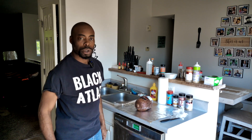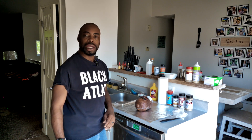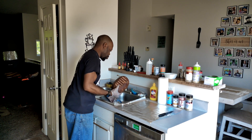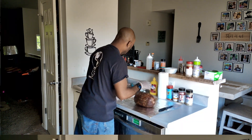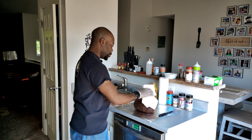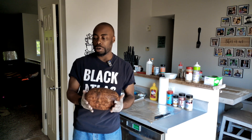So the first thing we're going to do is get it out of the package and get it dried off. So let's go ahead and get that done. All right, it's out of the package. Let's get it dried off. All right, it is all dried off.